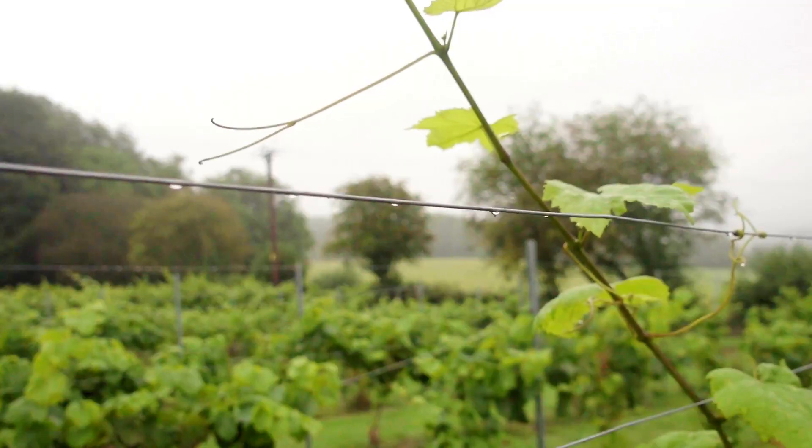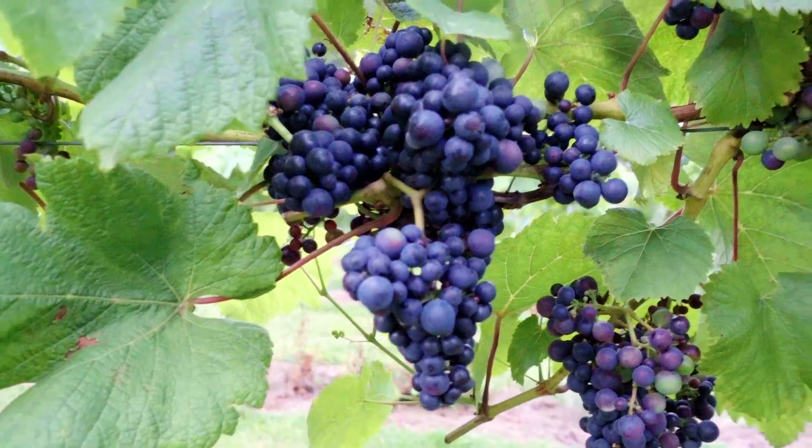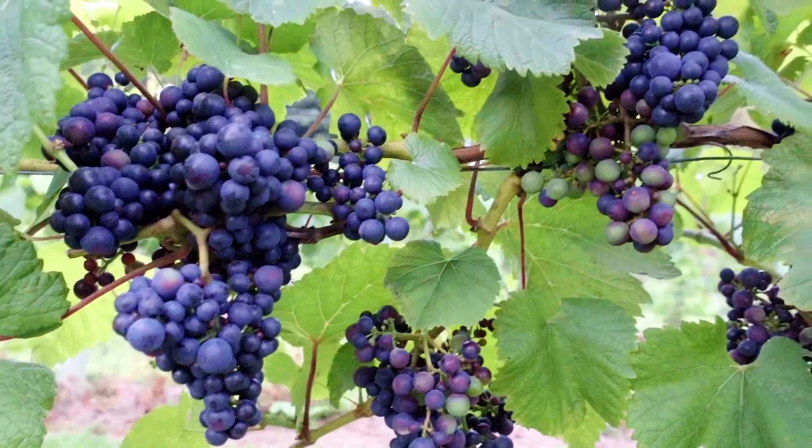Hello everyone! You join me on a very wet, damp, dank day in Herefordshire — it's been like this for about seven days. In this video I'm hoping we're going to get some grapes that are very nearly ripe and worth picking, because if we leave it any longer either the birds are going to get them or they're just going to start falling off the vine. We've got to crack on otherwise the whole year's effort will have gone to waste.